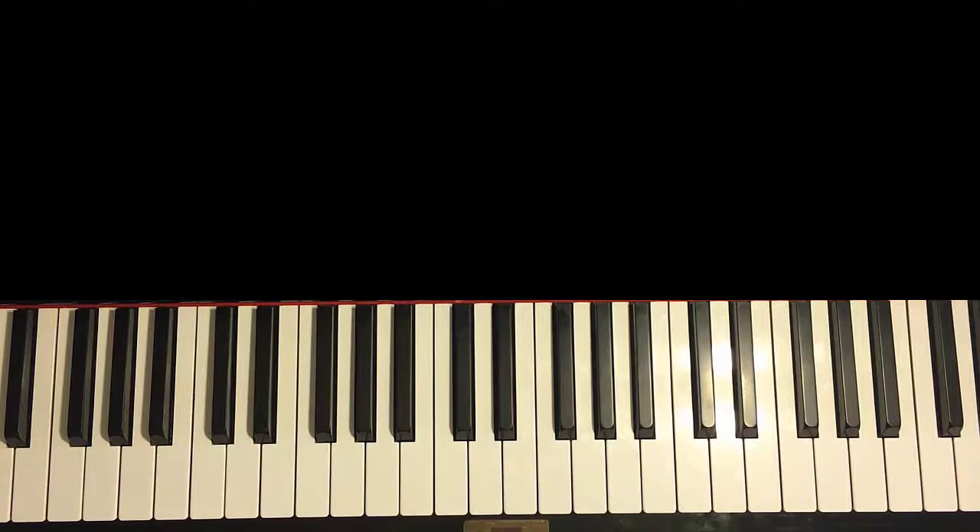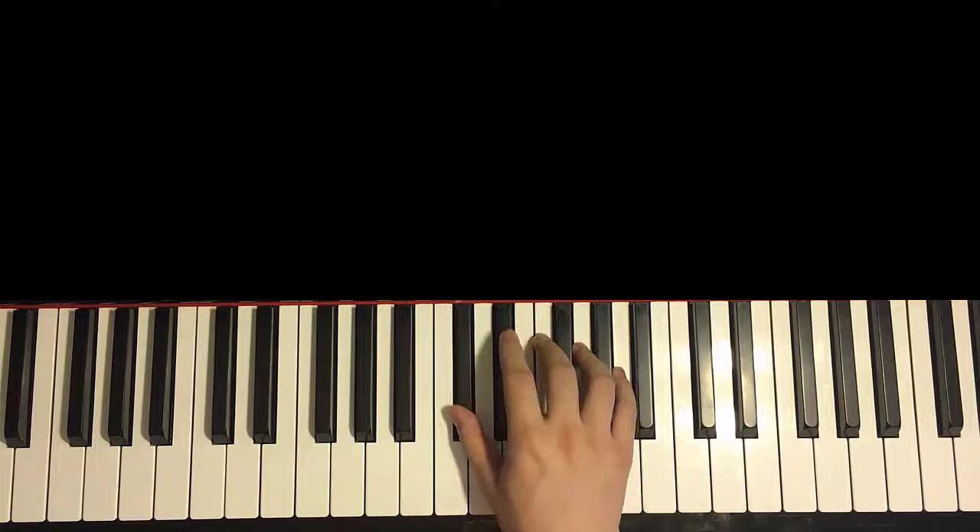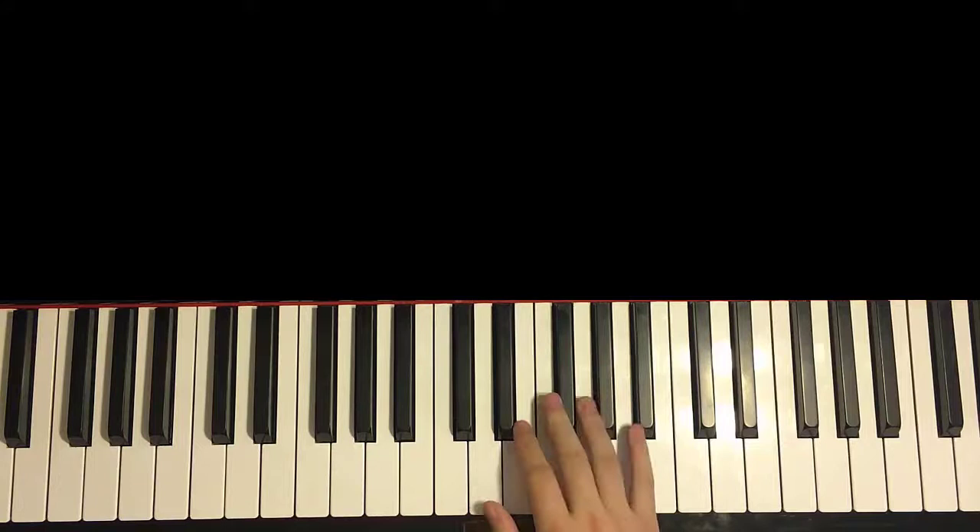So this is section 2, times 4 as well. Let's learn the motive. Right hand goes starting with Ab, Gb, F, F, F, F, Eb, F, Eb, Db, Eb, F — like that for the right hand. So that's the motive for this 2nd section; you play it for 4 times.